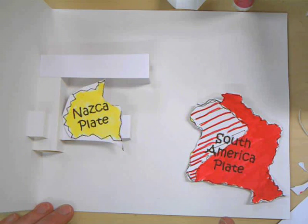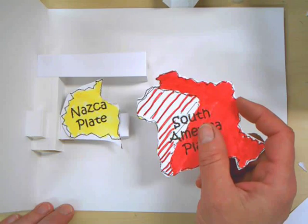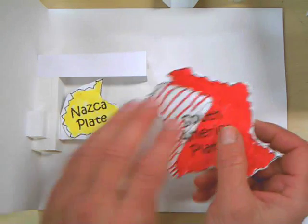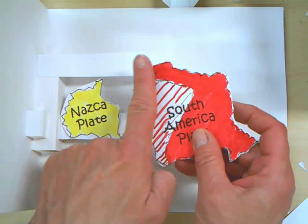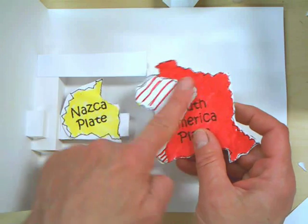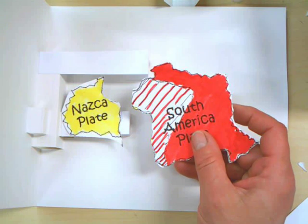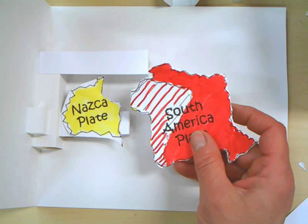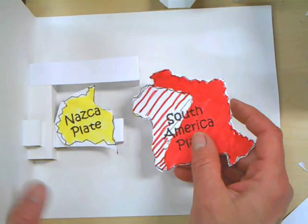Everybody got that? Eyes up here. Girls in the back, do you have that? Now, we're going to be only gluing — it's probably just going to be this top section of the South America plate. Look up here. It's just probably going to be up in here. Watch first — don't do this yet, just watch.